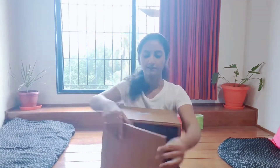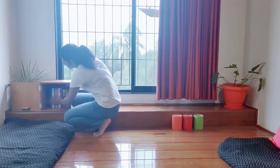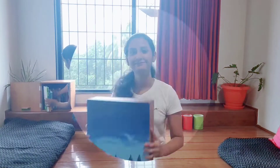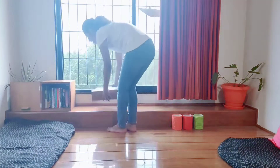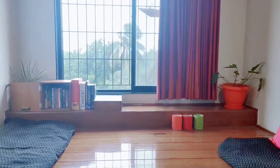I found this old container and I thought this could be used as a bookshelf, so I placed some books inside it. I placed another box beside it, placed some board games and added some more books to it.